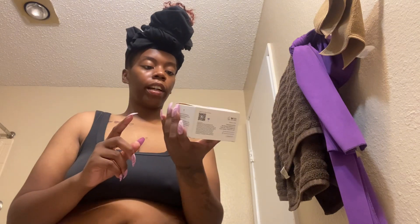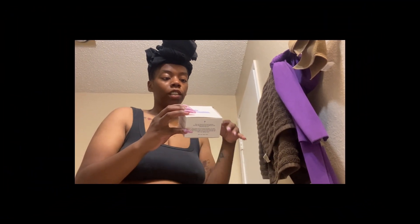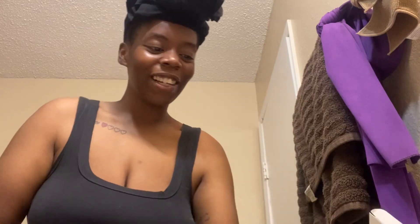Next I want to try the silky smooth body balm from Just Beauty. I'll put it everywhere except my stomach since I'm putting a different cream there. The directions say apply generously to dry or damp skin in circular motions until it melts into a luxurious body butter — from head to toe, as often as needed. I'm happy they reached out and I plan to make a video even though I don't have to.